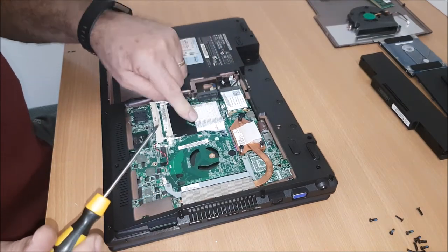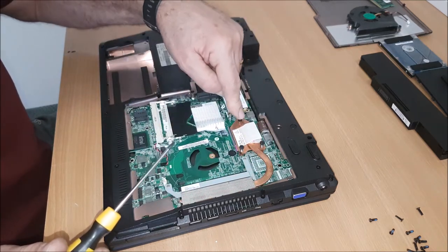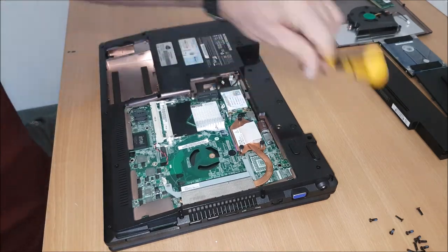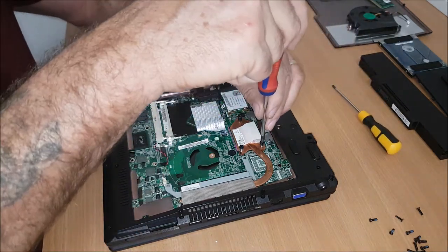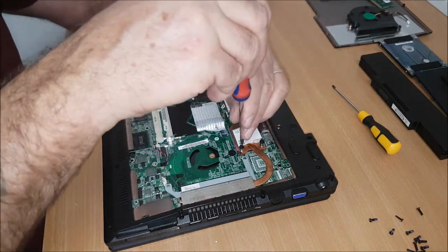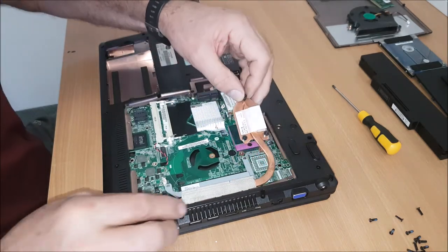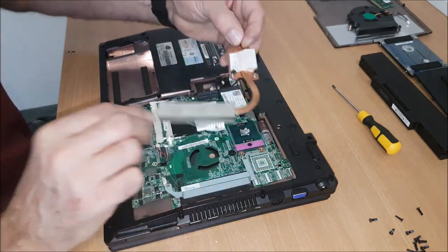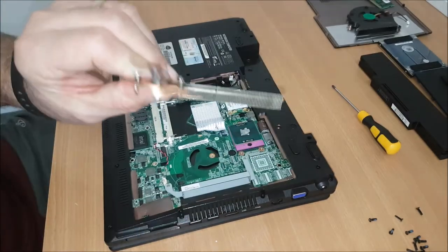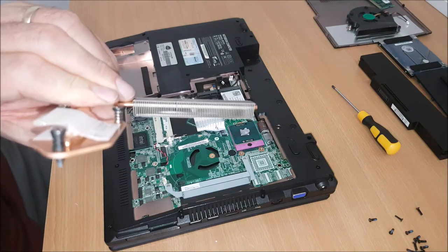Heat sink. This is for the chipset, and this is the heat sink and the fan unit, and this is for the processor. So we'll take that out as well. These are actually spring loaded. So if you wanted to change the processor, you could do it this way — this just turns and slides forward. This is your fan unit, quite clean as well. You can see down there — that's what gets blocked and that can cause the processor to overheat as well.